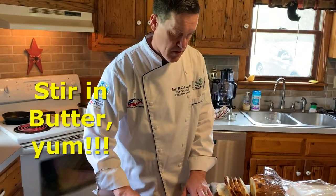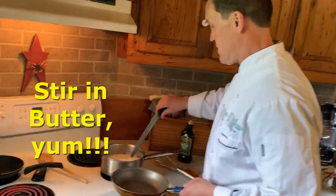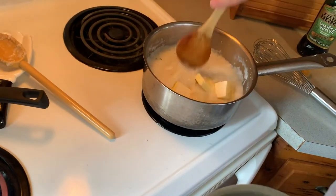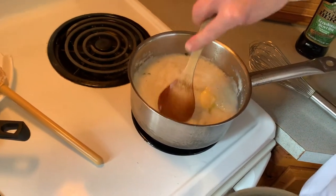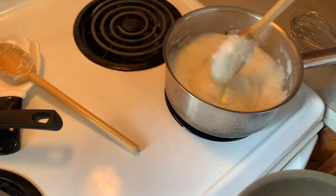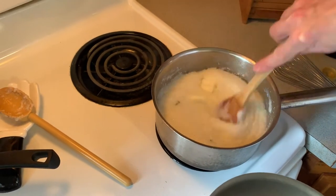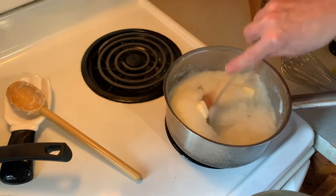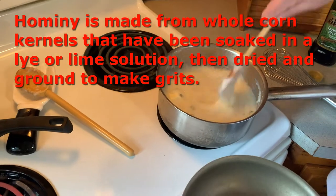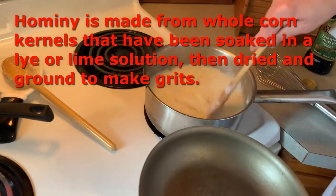The grits are pretty much done. I'm gonna take about five tablespoons of butter and stir those in. Grits — hominy grits — are the inside kernel of corn. Hominy has the yellow hull, the outside of the kernel, removed. It's the white part soaked in a lye solution, then dried and ground into grits.